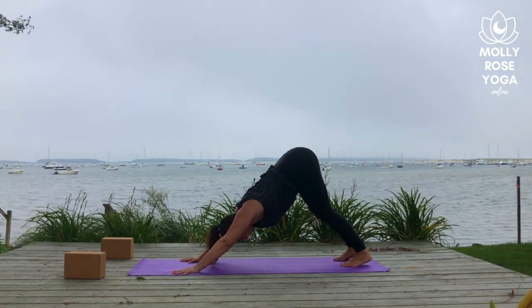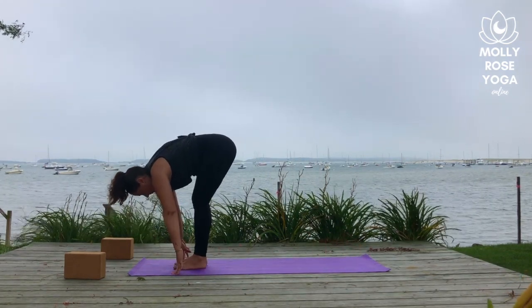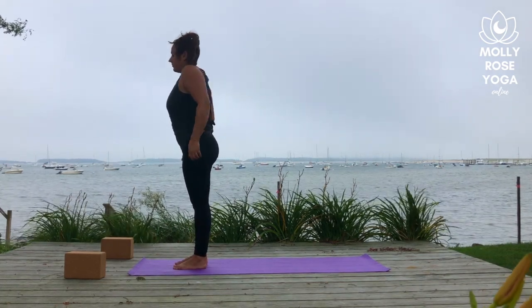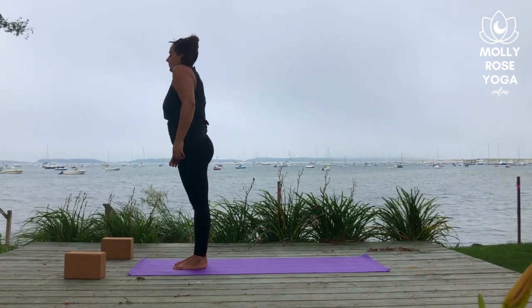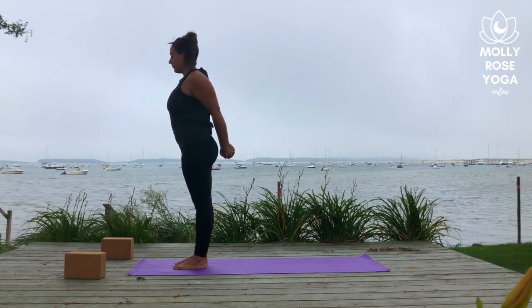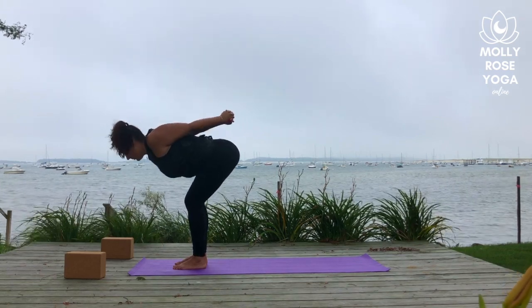Look forward, walk the feet forward to the top of the mat. Rise up to stand. Give a little shimmy to your shoulders, roll them forward, roll them back — just release all that work we've done. Last time, take the hands to the low back and interlace your fingers. Draw the knuckles down as the heart lifts. Then fold forward over the thighs — crown of head is heavy, knuckles reach to sky.